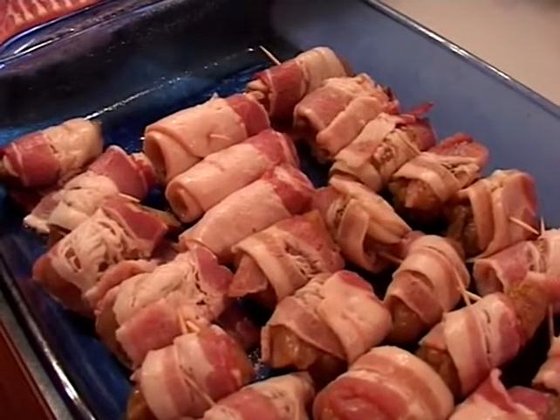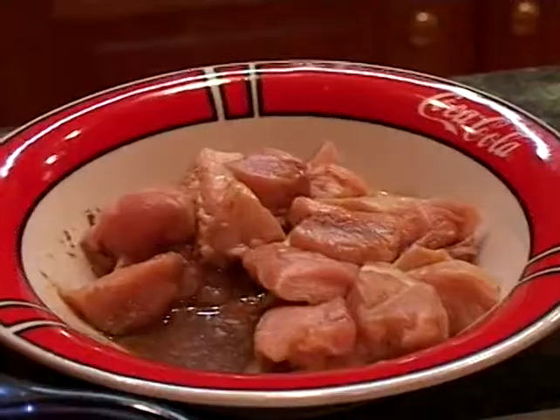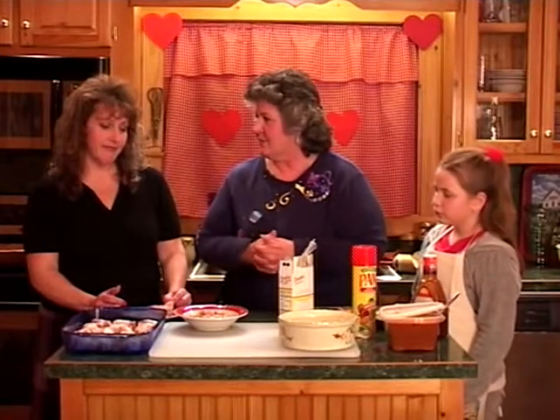Angela is now going to show you how to make our chicken roll-up using Oscar Mayer bacon, boneless chicken breast, and brown sugar. Simple, simple recipe. Go ahead.